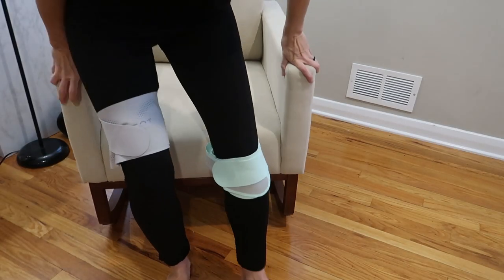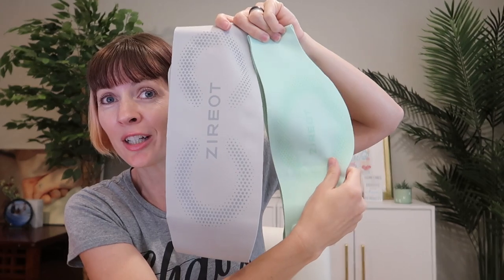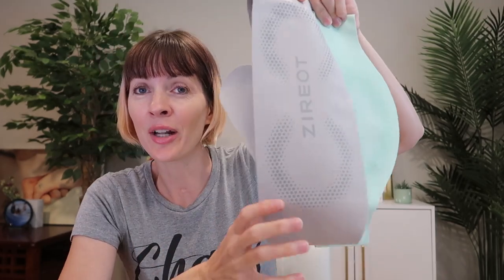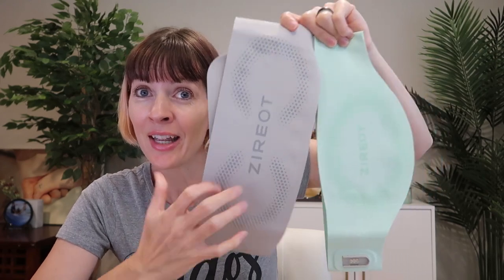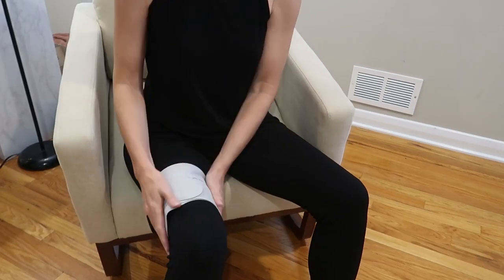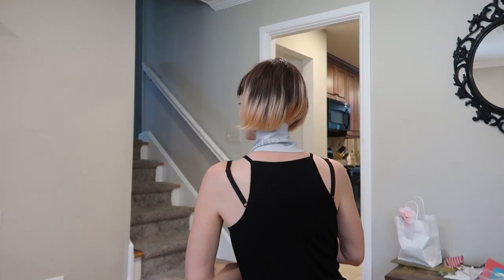These are basically the same thing, just slightly different shaped. This is the one marketed for women and period cramps — you'll see it has a little scoop here. This is the one marketed for back pain, and it's just a straight shape. You can get creative though — strap them around a knee, over your shoulder, the back of your neck, you name it.